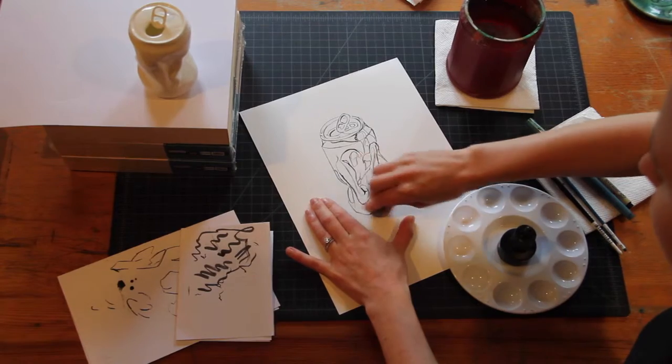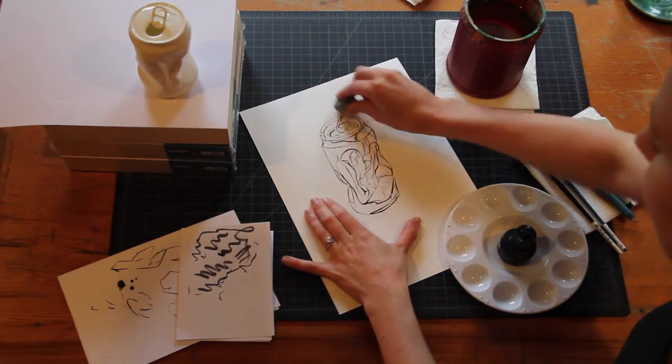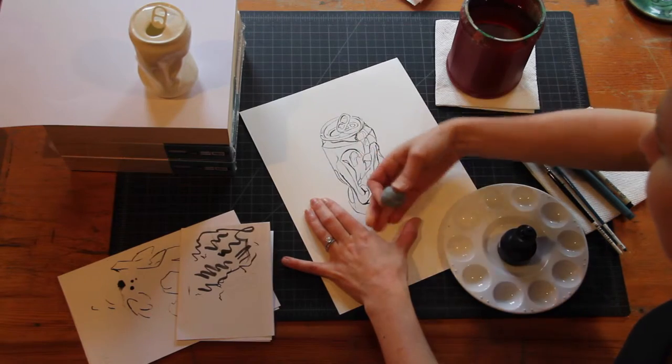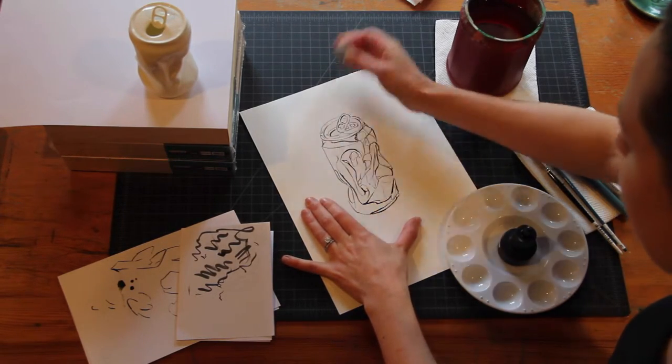All of the remaining pencil lines need to be erased because next we're going to be adding washes of grayscale, and lines that are beneath them will show through and you won't be able to erase them once the grayscale is applied.